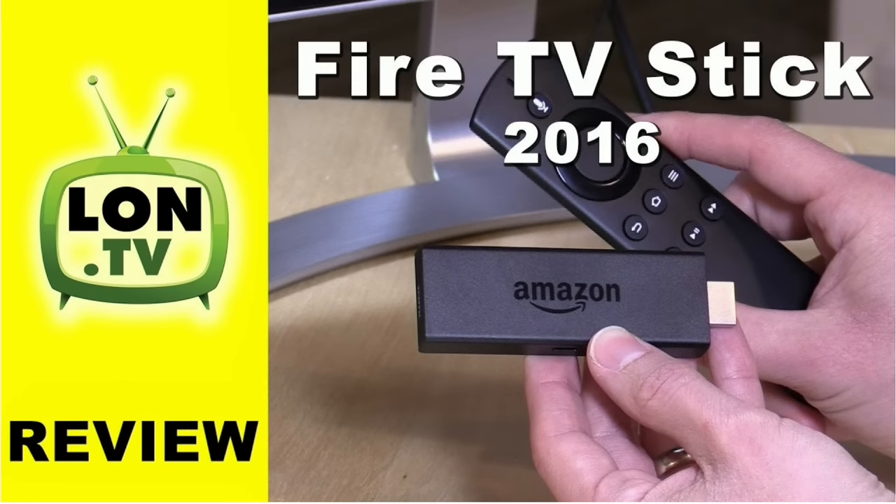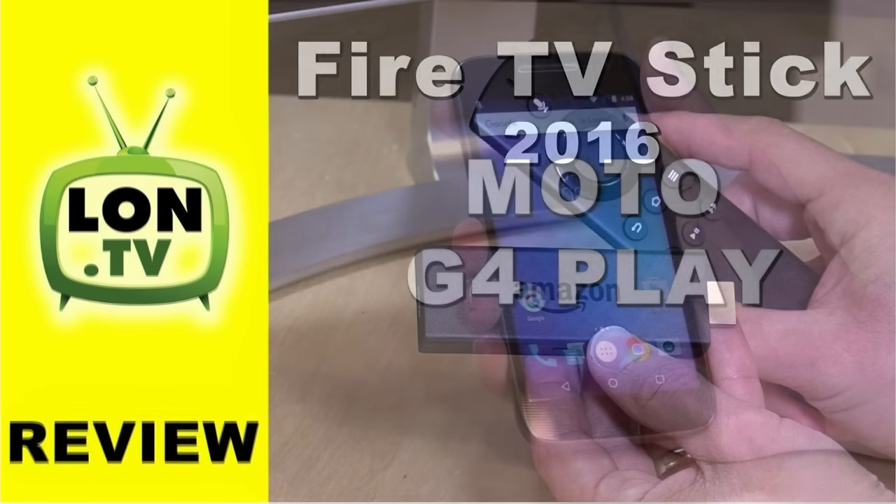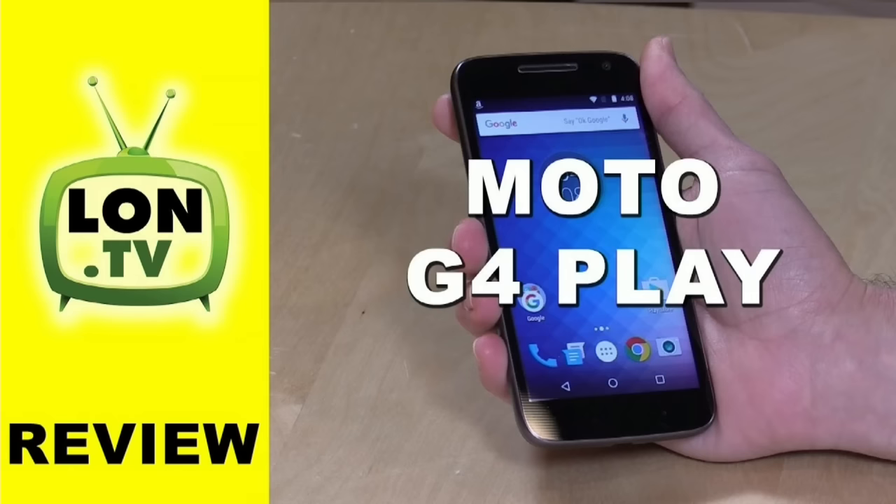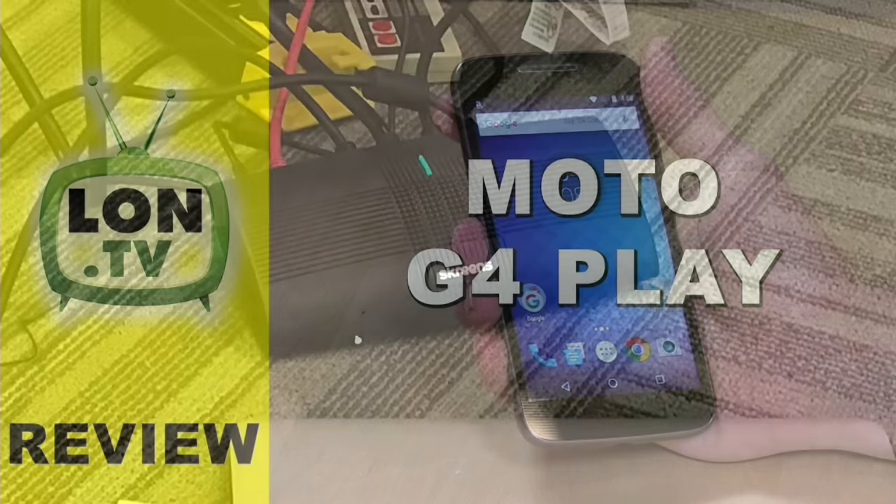We looked at the new Fire TV Stick from Amazon. This is a $39 Alexa-equipped TV box that works pretty well, all things considered. We also looked at the Moto G4 Play, which is a smartphone you can get on Amazon for $99, and it has full carrier compatibility. Here in the United States, it works on Verizon, Sprint, T-Mobile, and AT&T, as well as all the prepaid services that work off of those. So a pretty good deal for that phone.